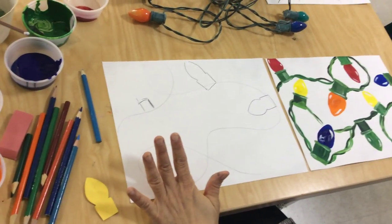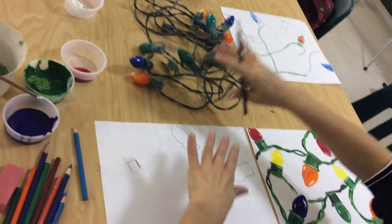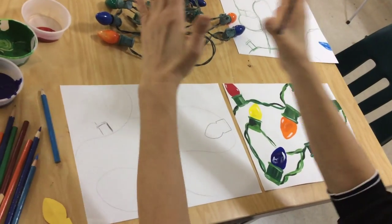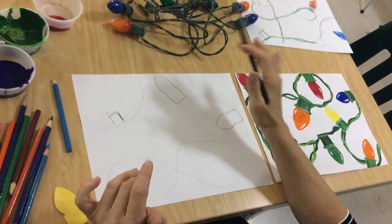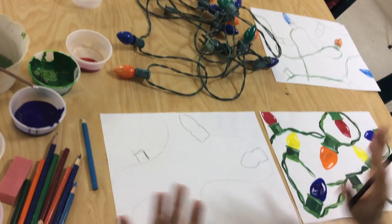Okay guys, we're doing a holiday drawing. We're going to be using a string of Christmas lights. I'm going to give you a lot of options here for this drawing. You could literally just look at the lights and draw it as a still life by laying it out exactly the way you want to see it. That would be great.